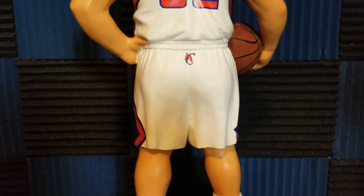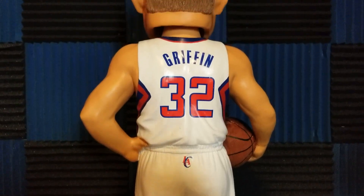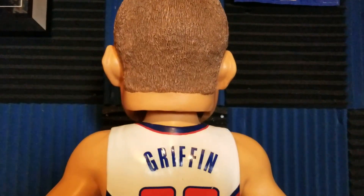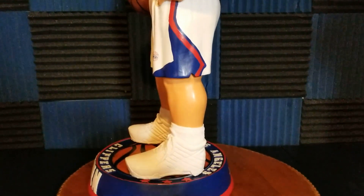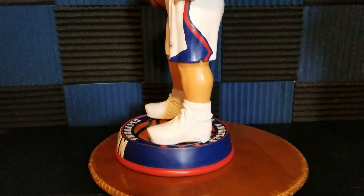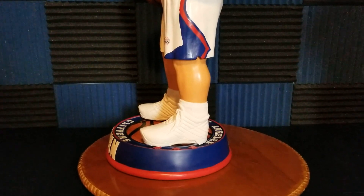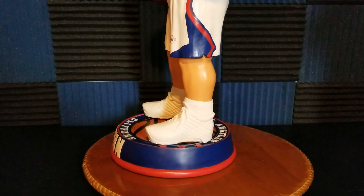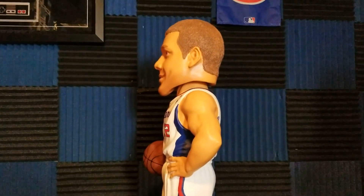They put the detail on it — the LA Clippers logo — and there it is, number 32, Blake Griffin. His head does bobble; I barely touched it. Looking at the side, considering what they have to work with making a bobblehead of this size, they kind of kicked ass on these. The sneakers are plain white, but I looked it up — that's actually what he wore, plain white sneakers.